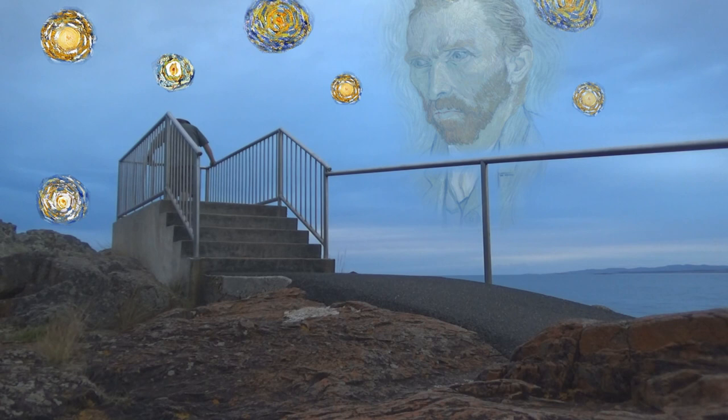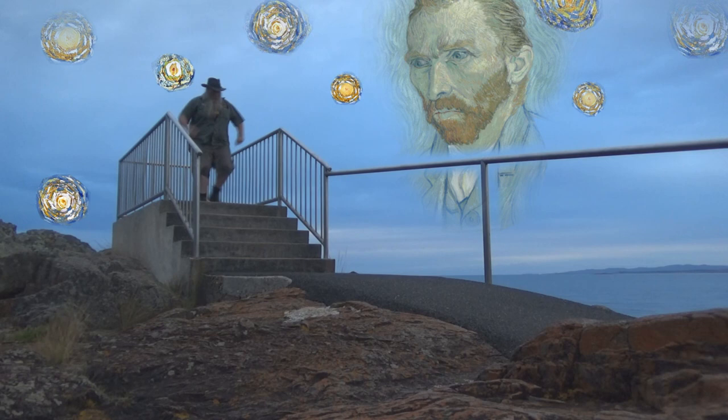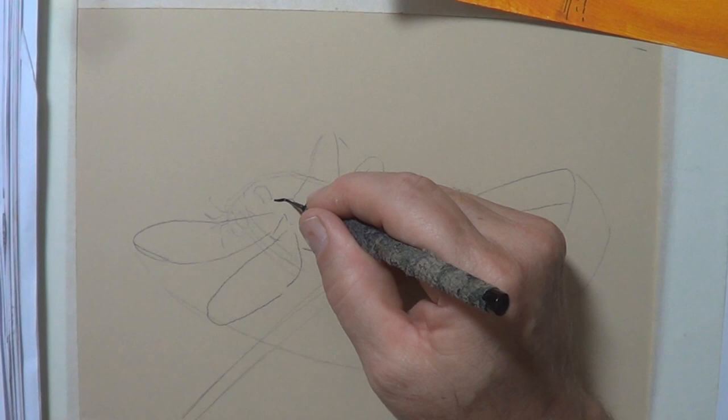"If you hear a voice within you saying you're not a painter, then by all means paint, and that voice will be silenced." Thanks, Van Gogh. Back to the drawing board — but in a good way. That piece of work I just did was a bit too complicated, but when I look at the original rough sketch there's something much more simplistic about it and you can see the action more. So what do you do when you fail? You get right back in and start drawing again, using a fine liner brush.